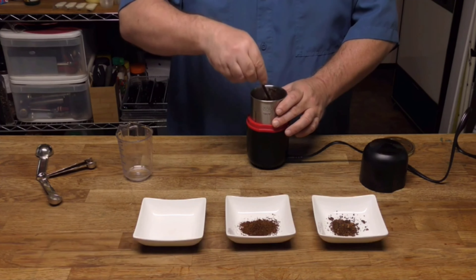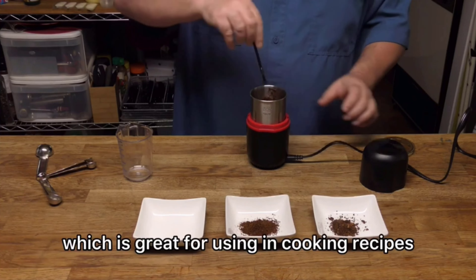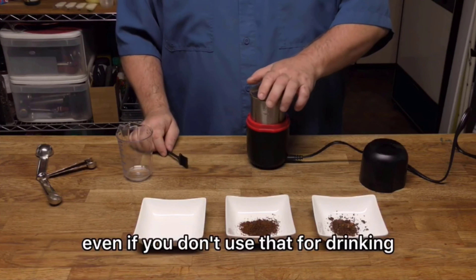Finally, we're going to do the fine grind — we're going to add another 15 seconds. This is to make a finely powdered espresso, which is great for using in cooking recipes even if you don't use it for drinking.